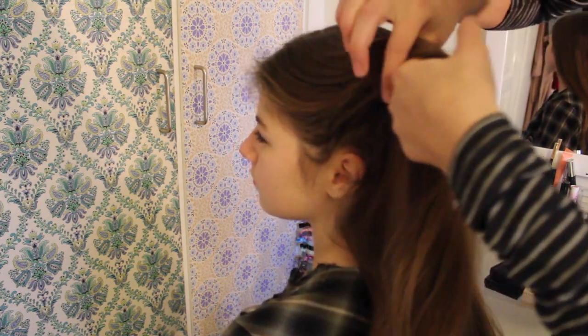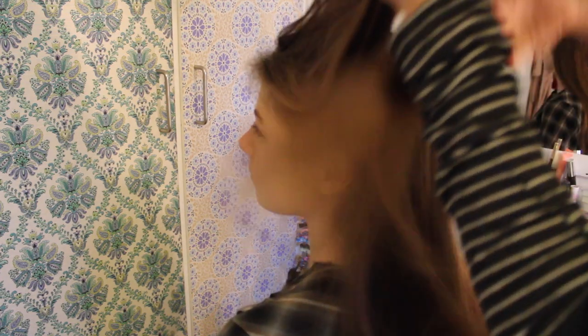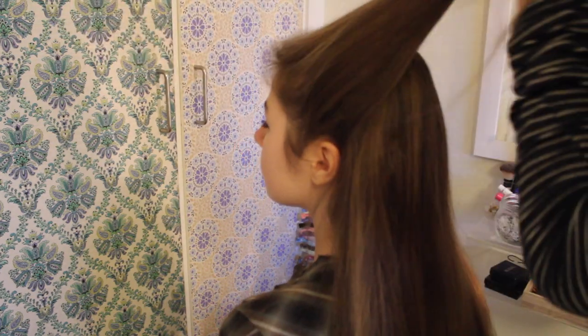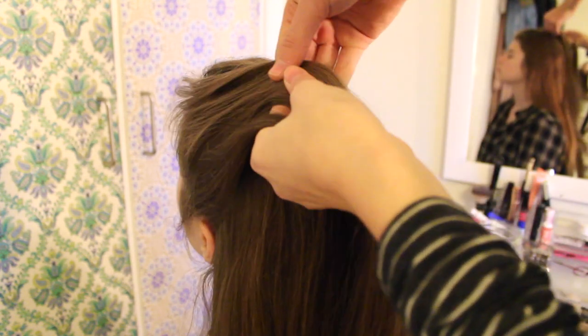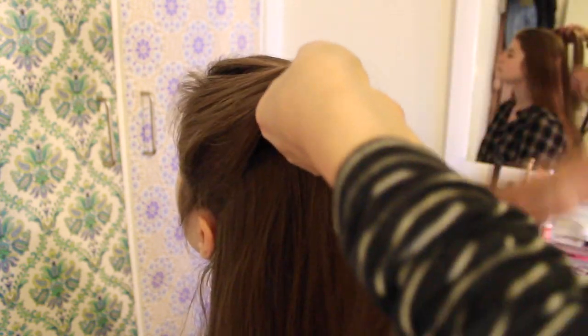First, pick up a rather big section right above the ear. I like to brush it through just so it's nice and smooth. Now divide the section in 3 and begin a lace braid. In a lace braid you want to add in hair only from one side, and in this braid we're going to add in hair from the top.